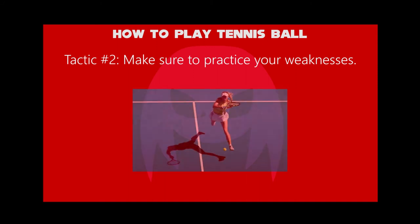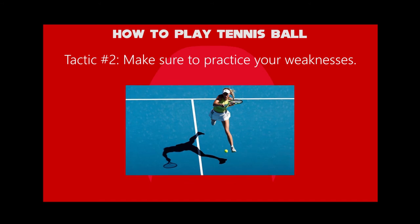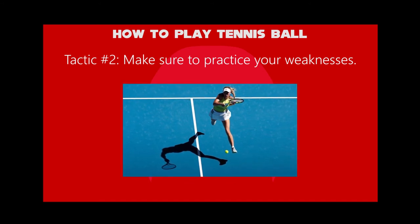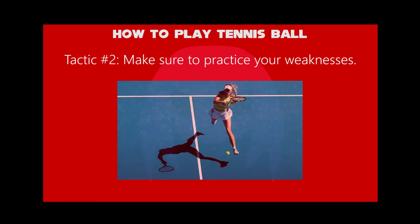Second tactic: make sure to practice your weaknesses. You simply have to practice it again and again. Be sure to incorporate time in your practice sessions for working on the shots that you already hit well.